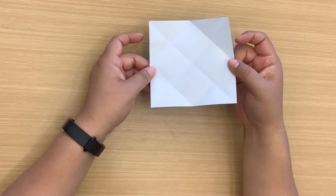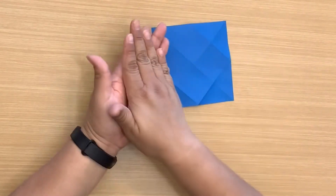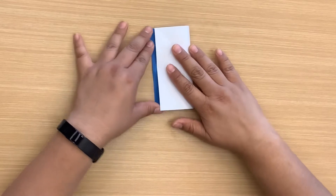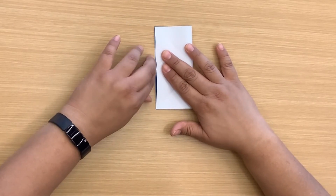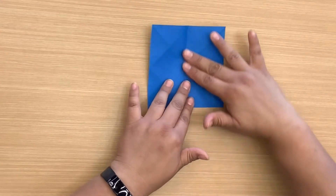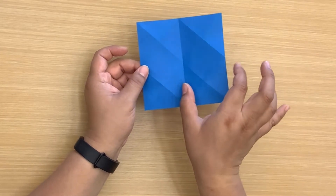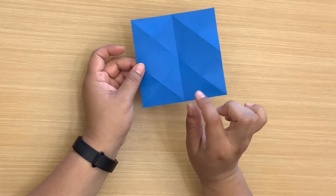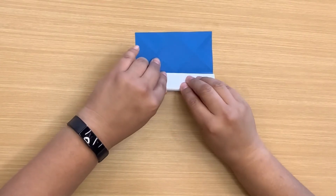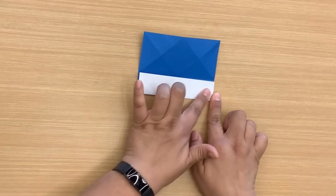Now we have something like this. I'm going to fold it halfway with the blue side up, and fold this over like that, then open that up. Now I'm going to fold this rectangle in half — kind of longways — so I'm going to fold it this way so that it meets the center, then open that up.